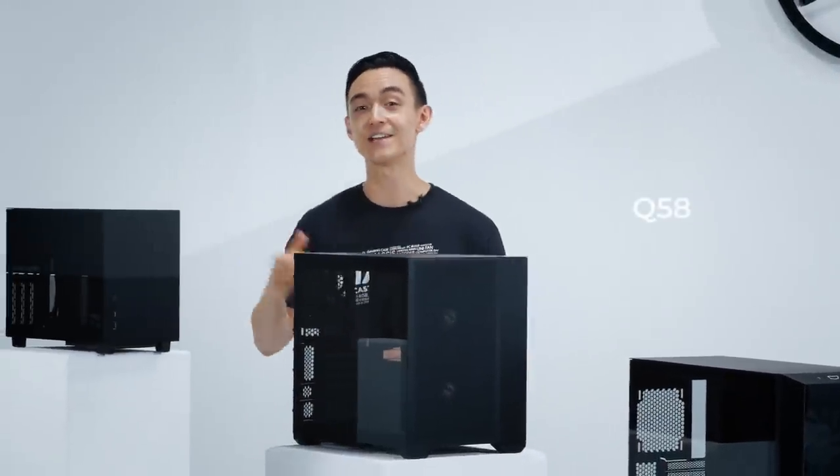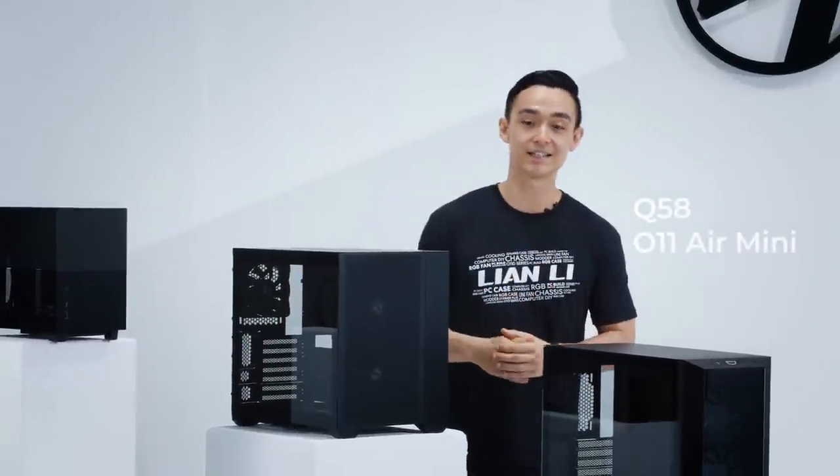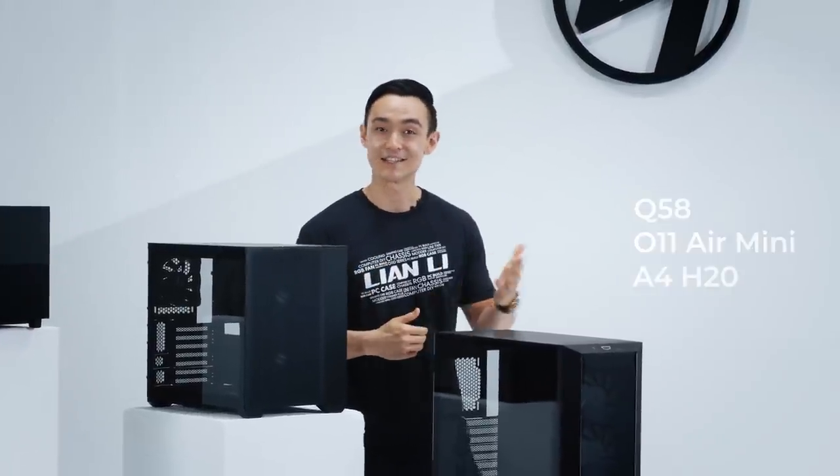Announced during our last Digital Expo, each of the following products focuses on the smaller form factor: the Q58, the O11 Air Mini, and the A4H2O.